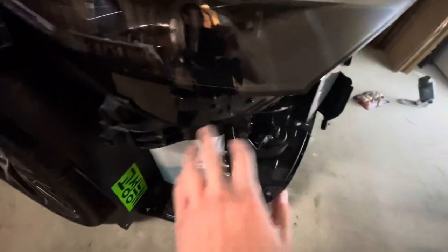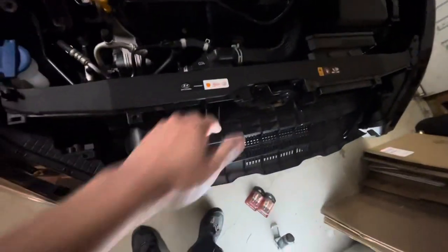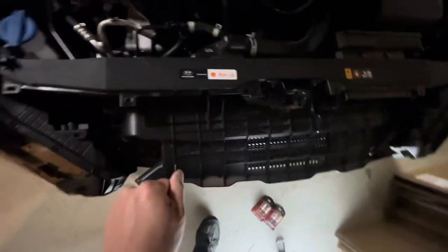Remember you also have at least one clip here that you have to disengage. Lift up, pop that out, then disengage on the other side. At that point, stick your hand in here, lift up, and disengage the mount points on the top of the bumper and the entire thing should just lift off. Just be gentle — you don't want it to flop around. Set it to the side and do your work.